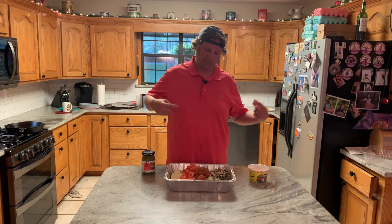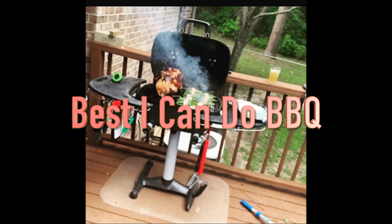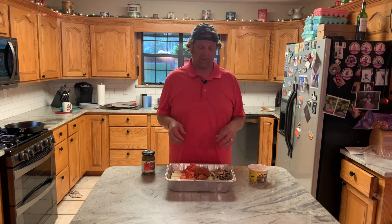Hey, I'm Seth with Best I Can Do Barbecue, and today I'm going to try not to screw up smoked queso. We just got done playing a nice little round of golf, and I want to come in and have something different to eat, something easy — maybe a little party food.